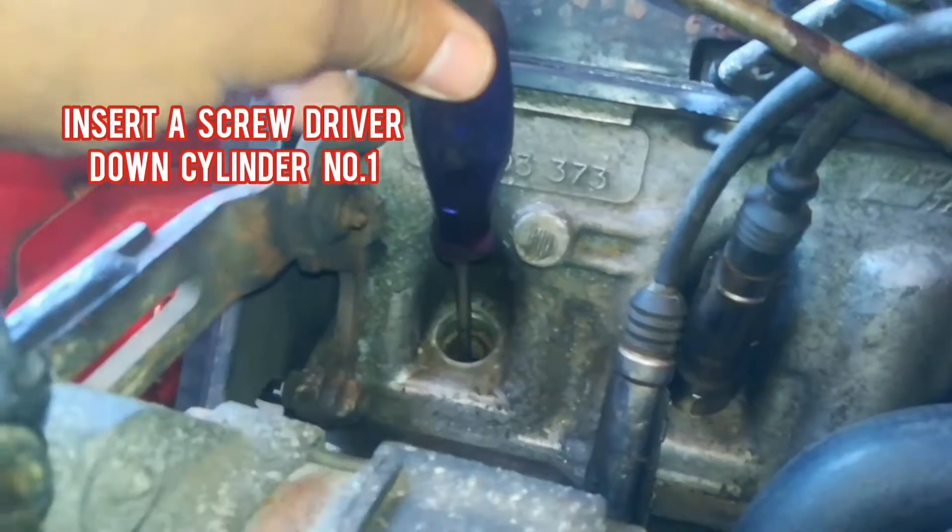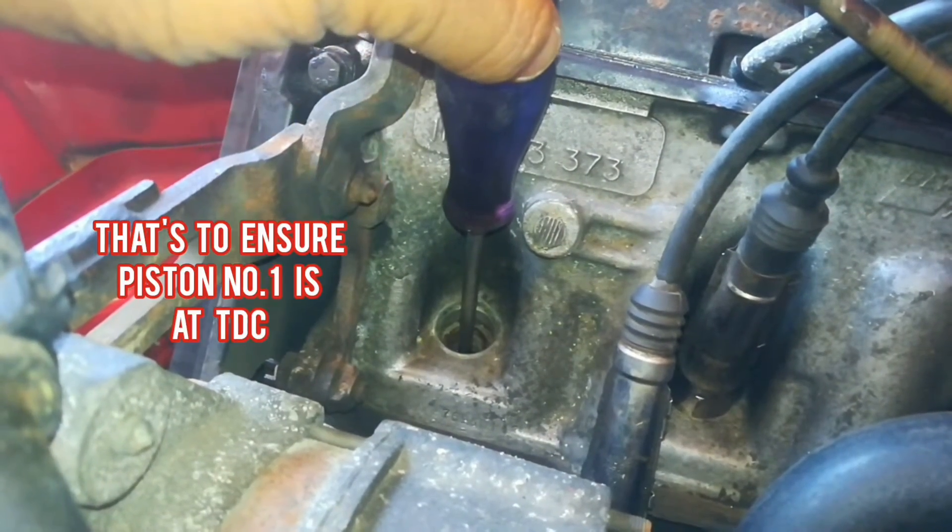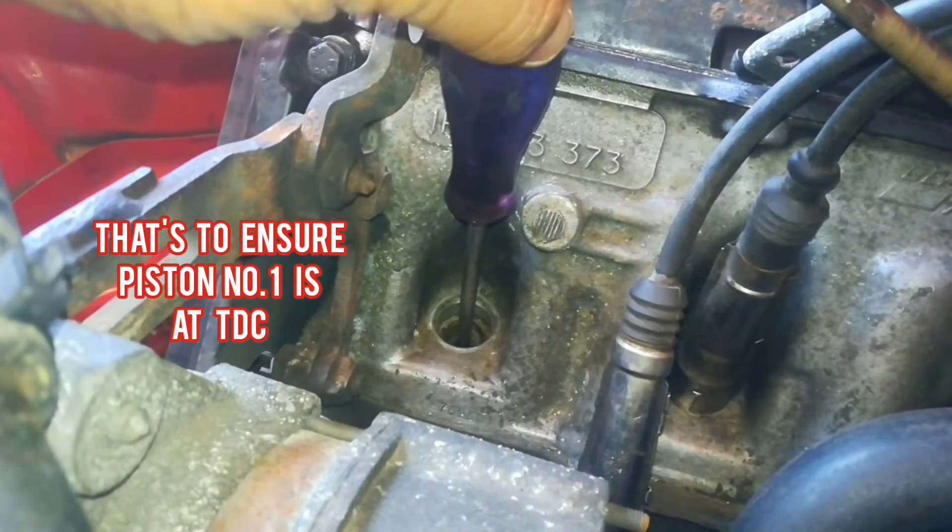That's a closer view to see. And also insert a screwdriver down cylinder number 1 to ensure the piston is at the top.